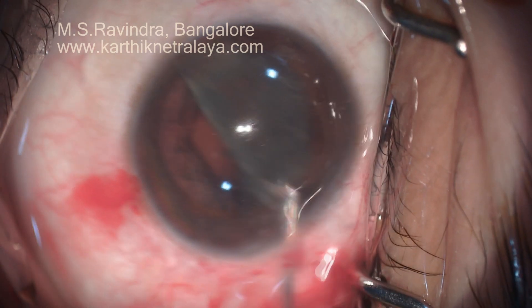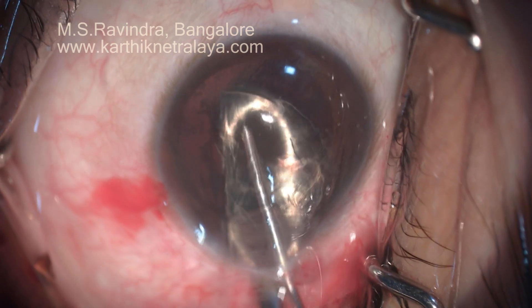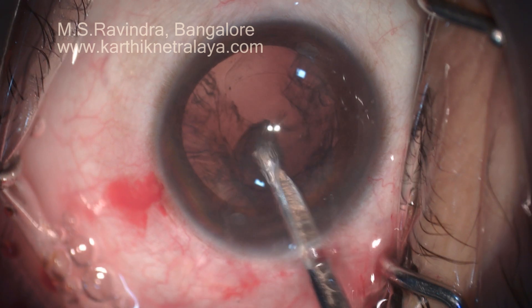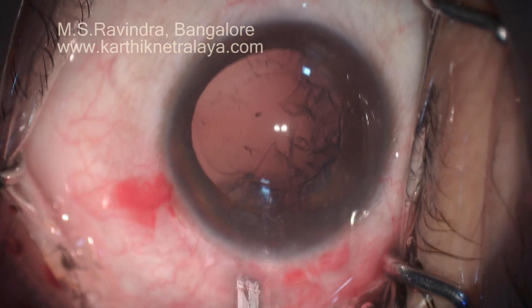The second half is brought in line with the tunnel. Similarly, visco is injected in front of it, and visco helps the nucleus come out of the anterior chamber very comfortably.